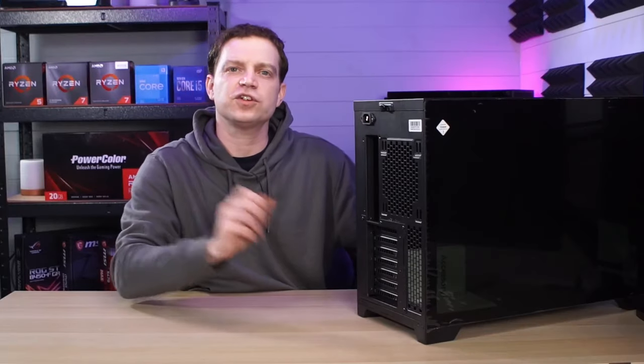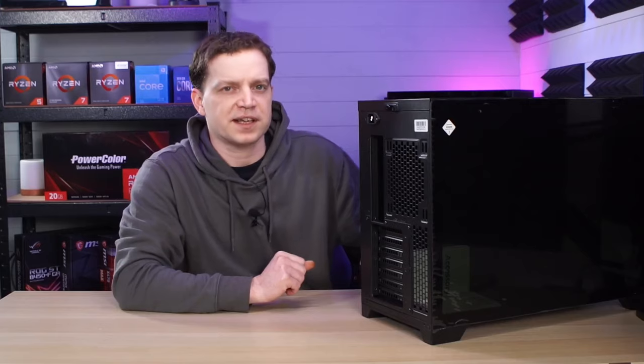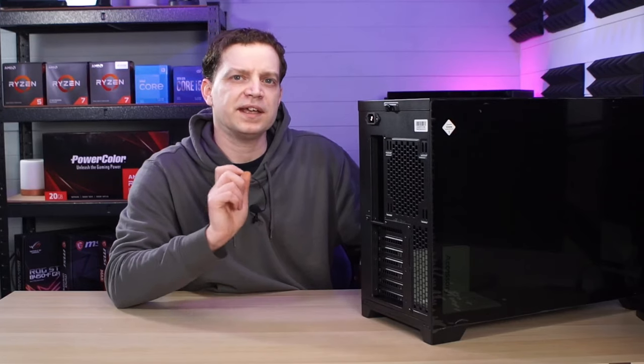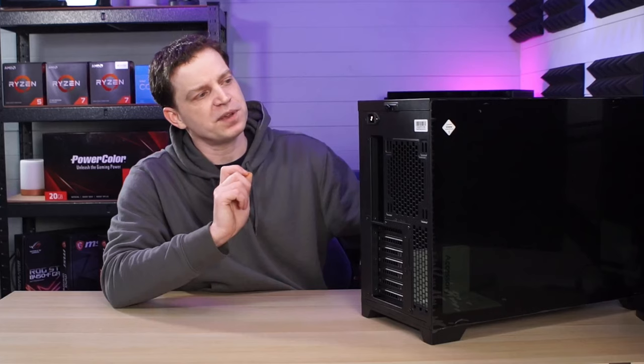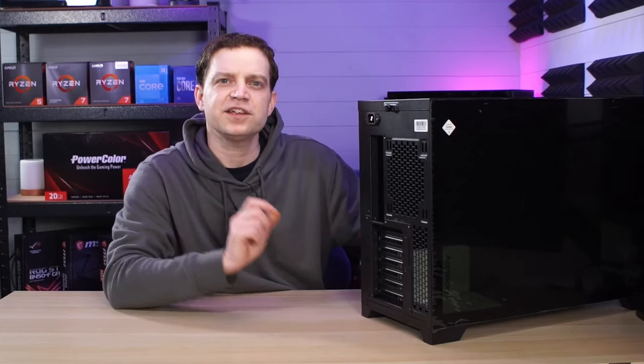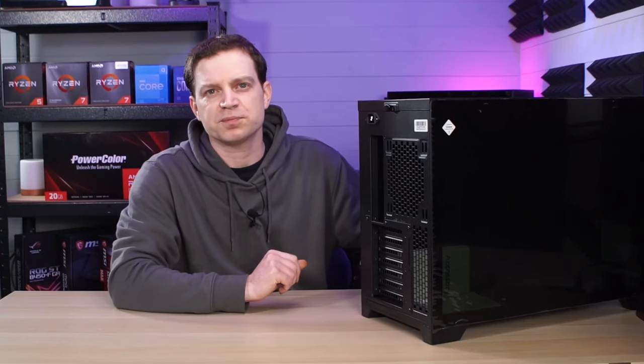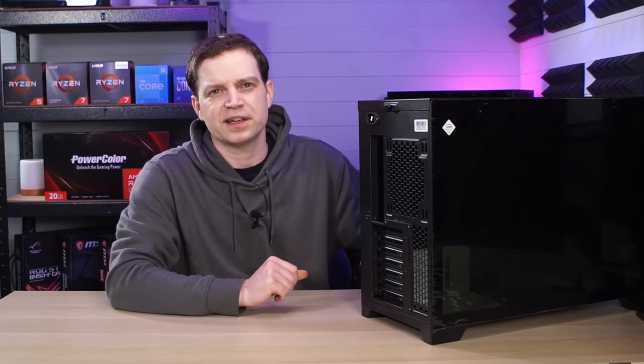This case is not just unique in its design — it's unique in the way that you have to actually take it apart. To strip this case down you have to do it in a specific order, which for us became a little bit confusing to begin with because we weren't sure how to do it, and the instruction manual is on the inside. So make sure that you double-check some videos beforehand so that you don't actually break anything.